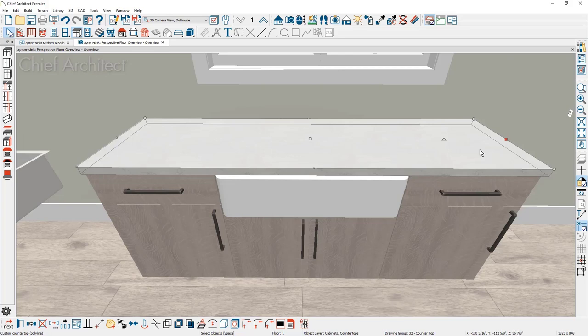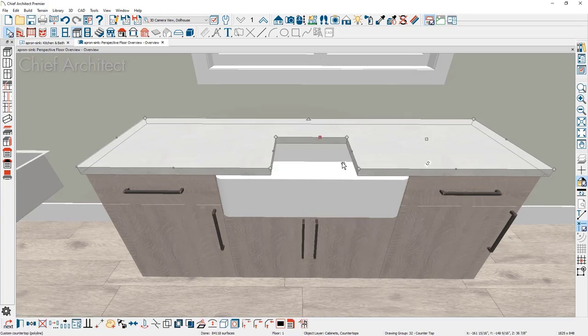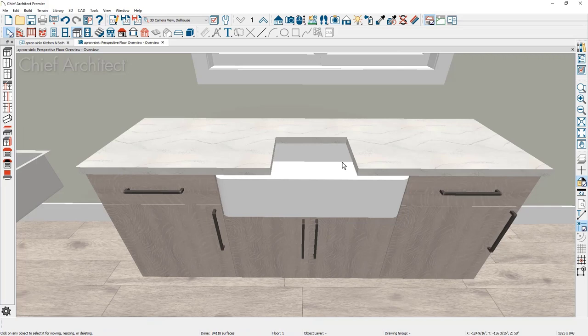With the custom countertop, I'm going to click on the front most edge. When I do that, you'll notice a red selection handle, meaning that edge is selected. I'm going to place a couple of breaks and then pull the countertop back to reveal the sink. It's important not to try to be too accurate in this first iteration — it's easier to do that in the plan view. I'll click a break in the left third of the sink and then the same on the other side, pull it back, then go into the floor plan view to position the countertop exactly where needed.